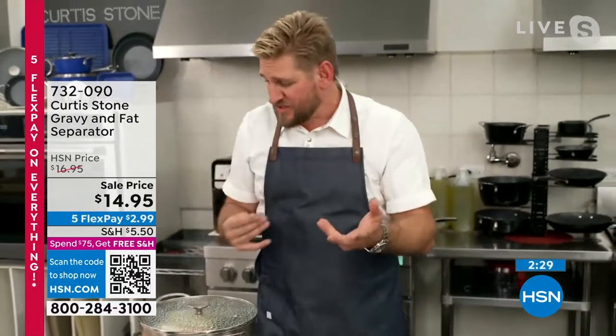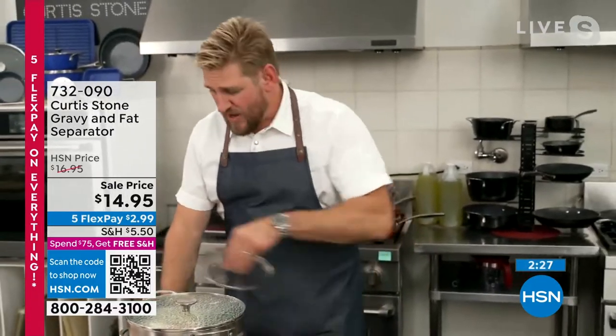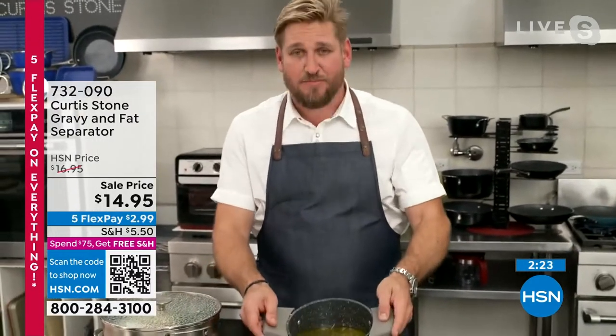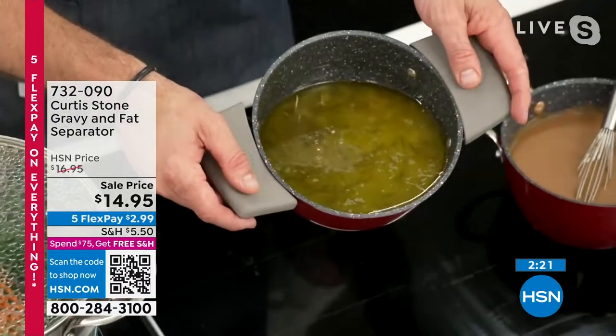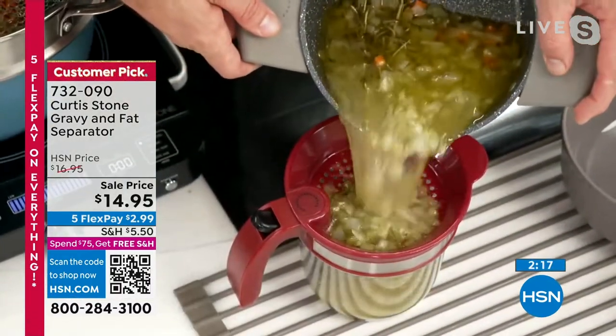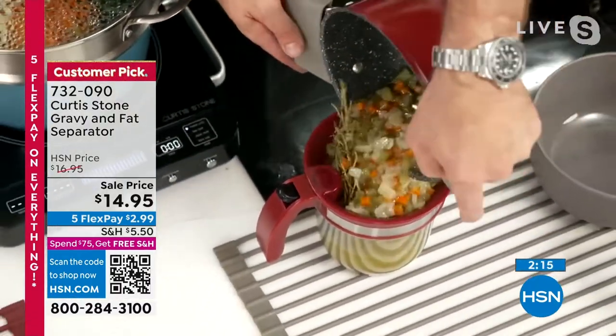All of the jus that comes out of that turkey while it's cooking ends up in a pan. The problem with it is it's covered in fat, because there's quite a bit of fat that renders out from the turkey. Watch what I do — I just pour that straight into my gravy separator.